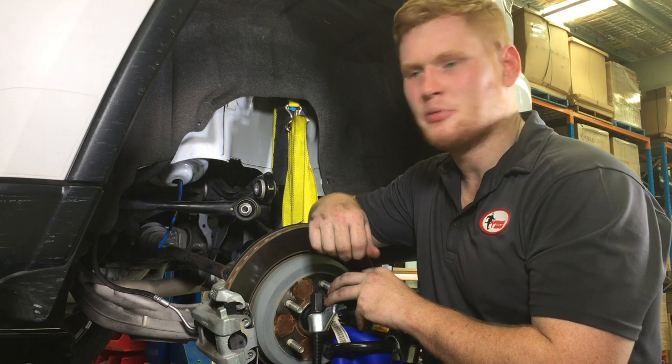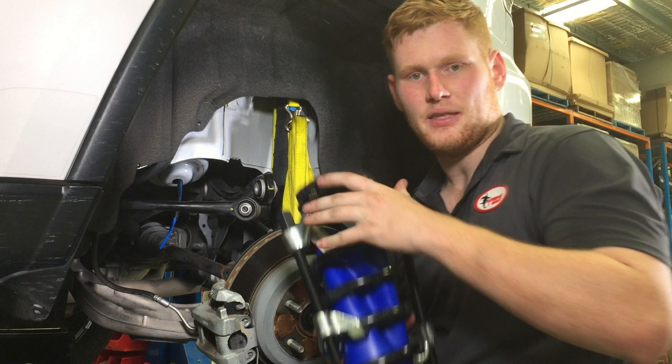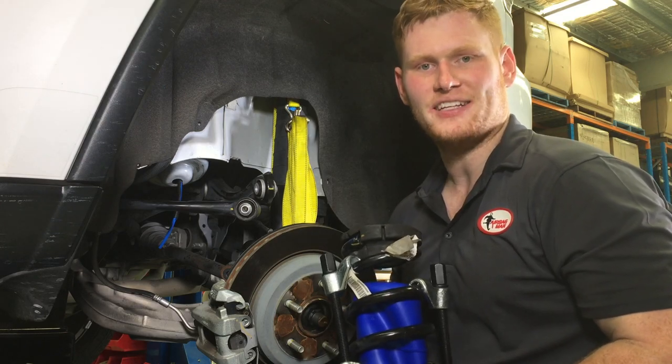Now that the upper spring seat's been drilled and the airline's run through to the inflation valves in the boot, it's time to connect up the airbag — we've got one pre-mounted in the coil — and then put everything back together. We'll then run you through a few extra tips on how to perform a leak test.